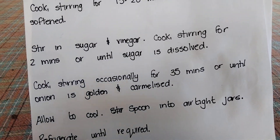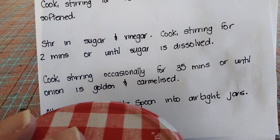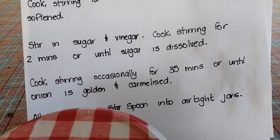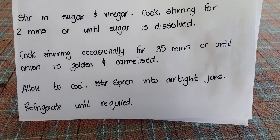With my jars, I washed them in hot soapy water, then rinsed them, and then put them in a hot oven just to sterilise them. I think that's the right thing to do.